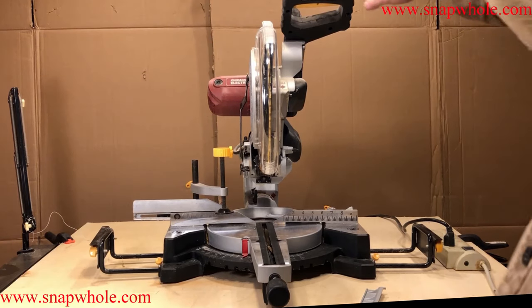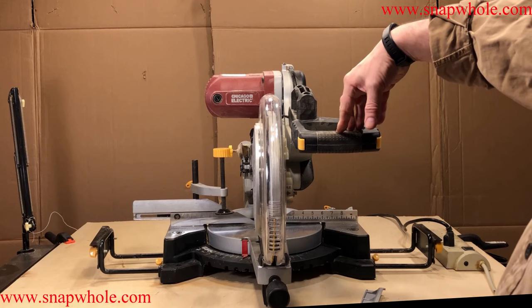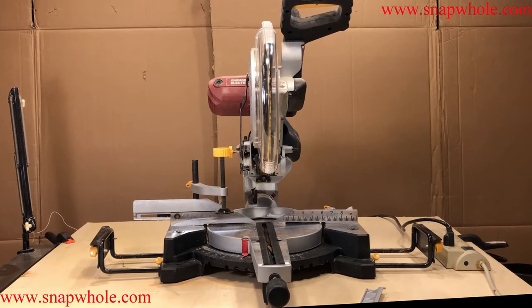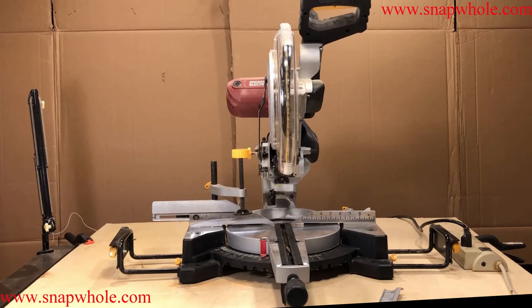Good evening. Today we're going to review the double bevel sliding compound miter saw from Harbor Freight Chicago Electric. It retails for about $134 on sale right now. When I bought this two years ago it was $160 with shipping because I didn't have a store near me, so I probably paid way too much for it. I could go today and get the same thing for $139, but two years of service was worth it to me.